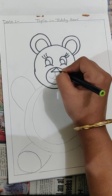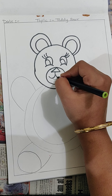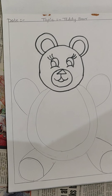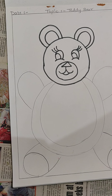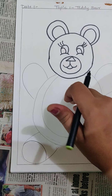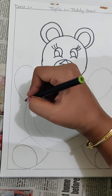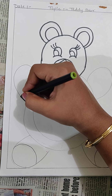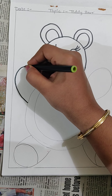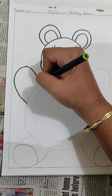We have enough time to complete our drawing, so no hurry. We are not in a race. See, when you will be doing slowly and nicely, it will look very beautiful. If you are going to do it very fast, you are going to make mistakes and your Teddy Bear will not at all look good. So do it very slowly and nicely my children.